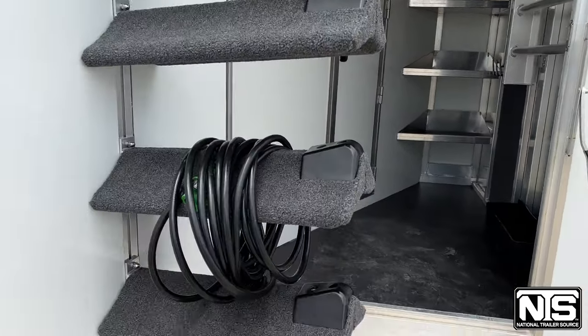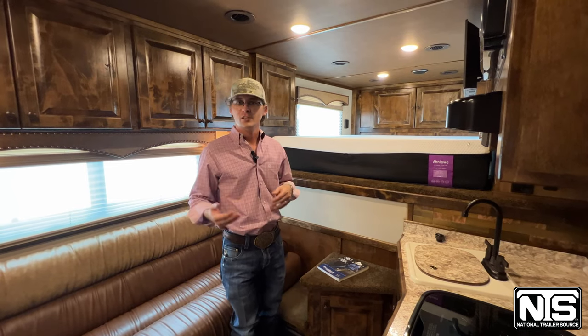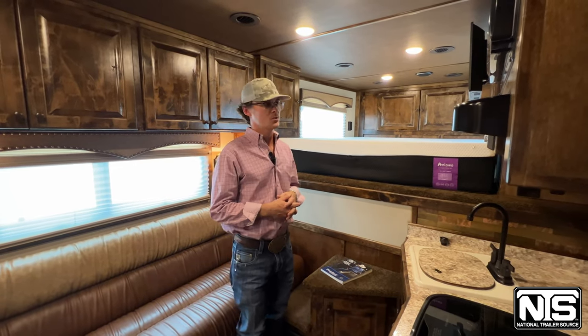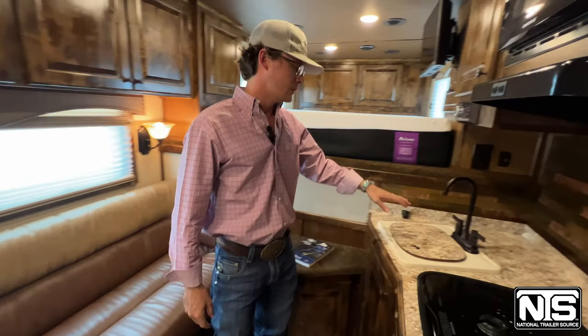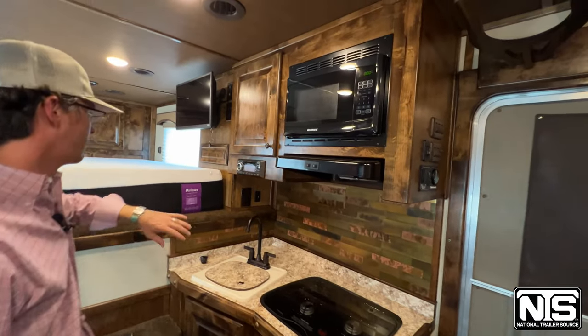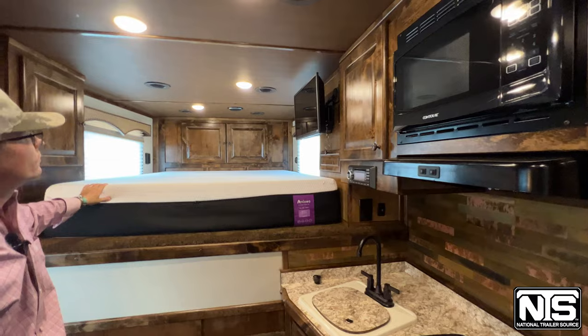Now we're going to go inside and take a look at that Outlaw interior. This is a 10 and a half foot short wall — this is a ProLine from Outlaw Conversions. You can see over here in the kitchen area, you've got a recessed sink, recessed cooktop, a hood, microwave, and stereo. Outlaw does really nice mattresses up here, so very comfortable. You've got a swing-out TV and storage up there in your nose.